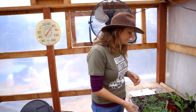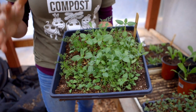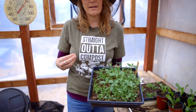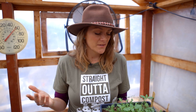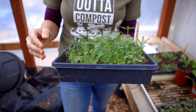We actually start all of our wildflowers in trays before we plant them out. I know it's a little more time consuming than just tossing the seeds out, but our success rate is so much better than broadcasting. That's because we haven't gotten much rain this year — if we were to just toss the seeds out, they won't grow very well.